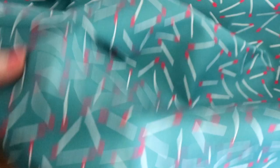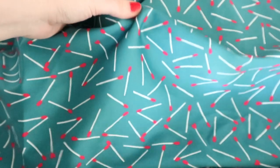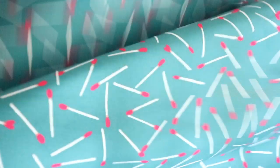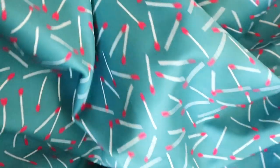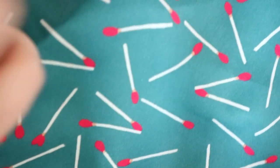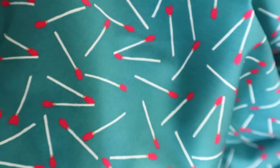From a distance it kind of looks like a scattered confetti design, but when you get up close, the red accents pop and you notice they're matches. All of the matches were hand-painted — it's a hand-painted design we do here at Selkie. We have it digitally printed, but there is a secret within the fabric: a hidden love heart matchstick which I just could not resist putting in.